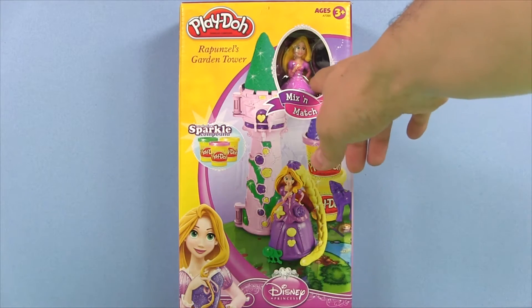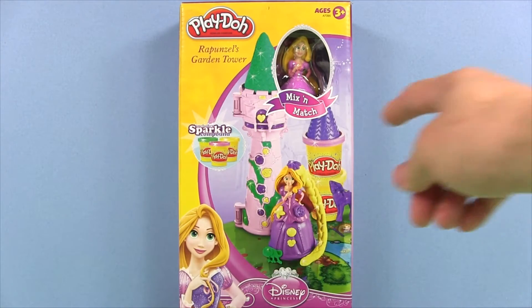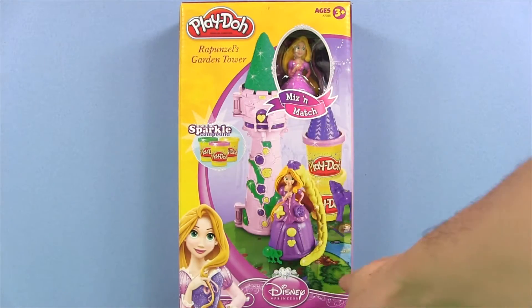It comes with a little Rapunzel, three cans of sparkly Play-Doh, a really cool tower, and a playmat.